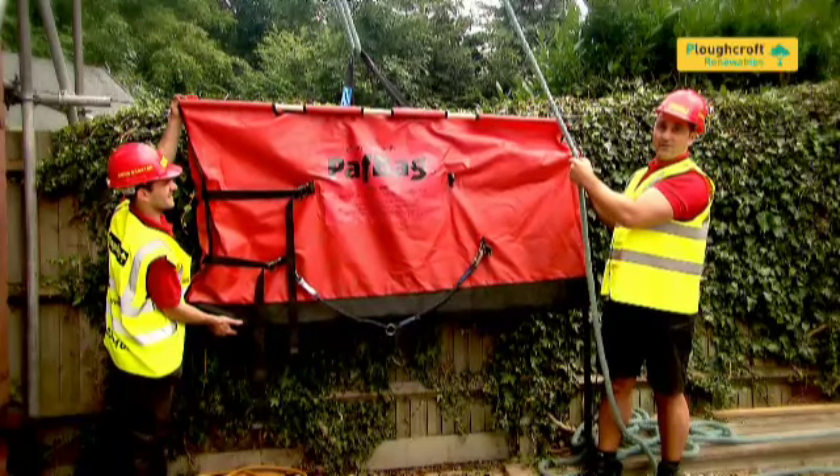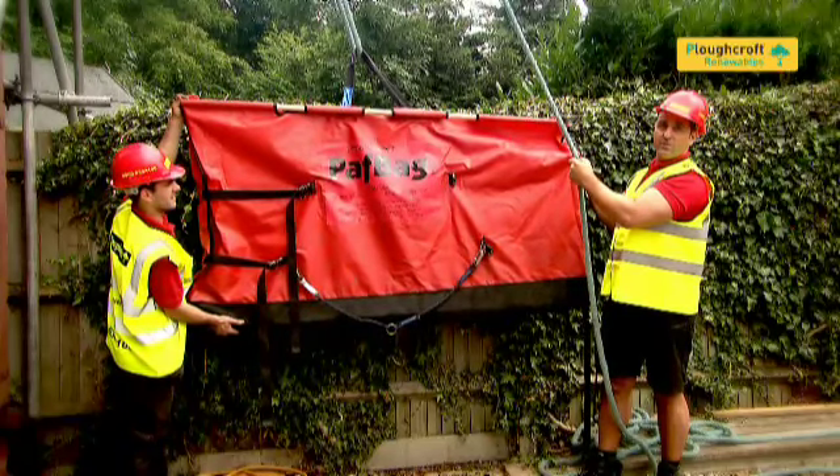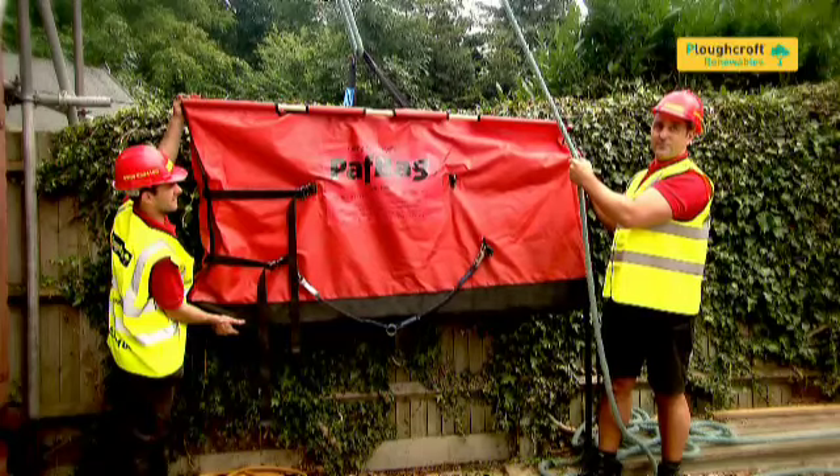So this is a solar panel bag — how we hoist the panel up onto the roof. This is so your panel is protected from damage.